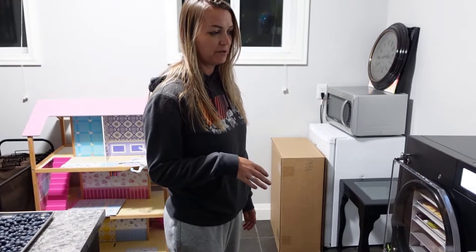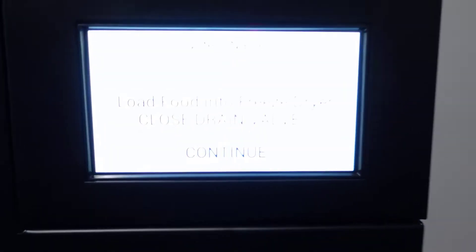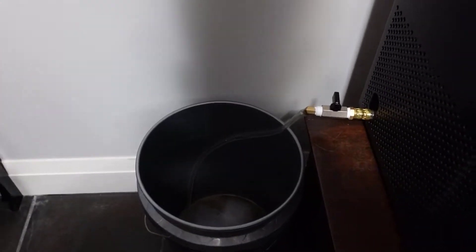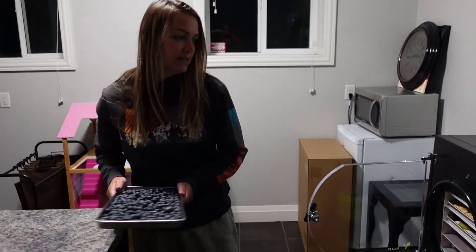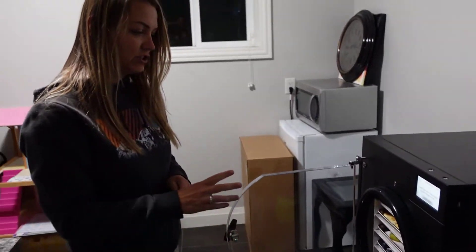We're down at the freeze dryer now. The cooling system has brought it down to the proper temperature — that takes about 15 minutes. As you look at the screen it says to load the food and ensure the drain valve is closed. This over here is the drain valve, and it is indeed closed. So we can open up the door and place the blueberries in.